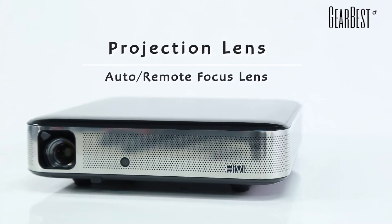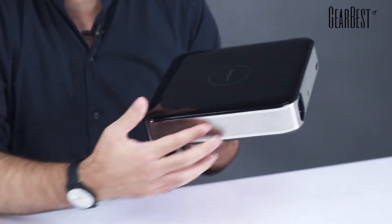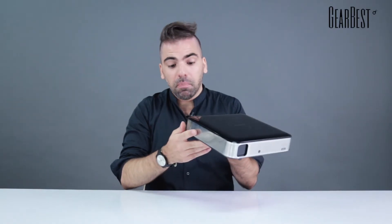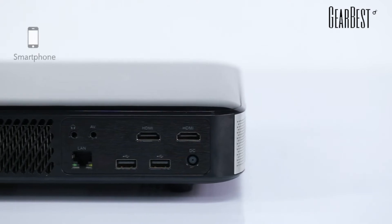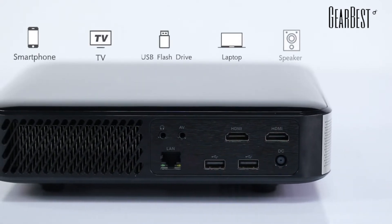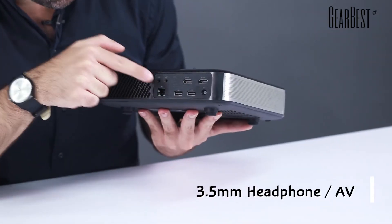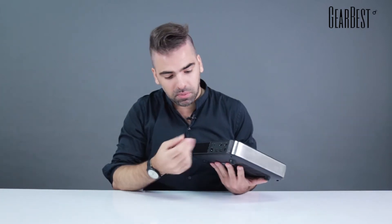You have the lens right here, the projecting lens, and branding here. There are built-in speakers inside, so the sound will come out through there. But if you want to connect your own sound system as well, you can connect here in the back — there's a 3.5mm port for headphones as well, but also for a sound system if it's compatible.